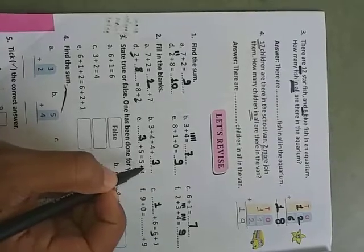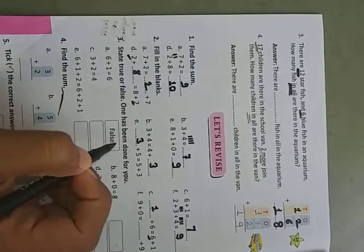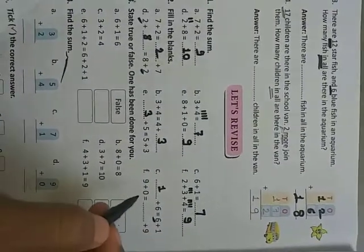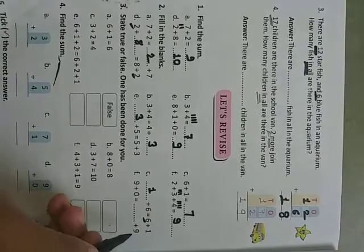Three plus five equals five plus three. Nine plus zero equals dash plus nine — nine plus zero is nine, and the missing number is zero, so write zero here. Like this, you have to solve these problems.